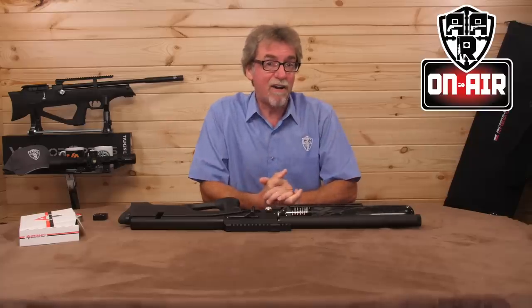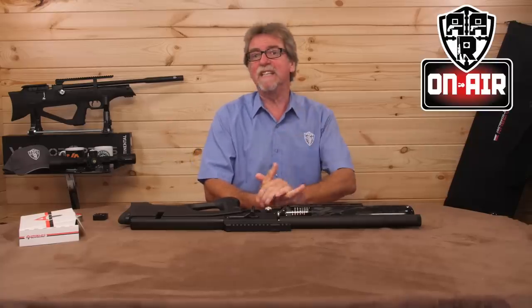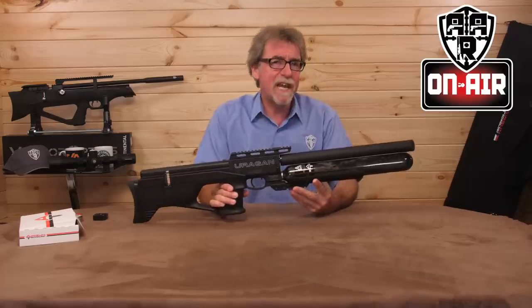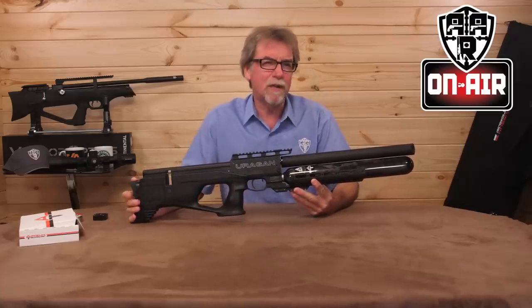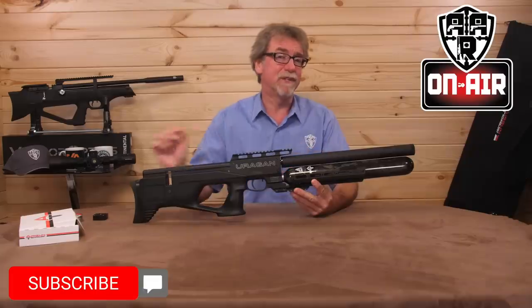Hello and welcome to AAR on Air. Today is indeed the turn of the Urugan — another beautifully designed and engineered PCP from AGT. Let's take a closer look at this standard length version, shall we?